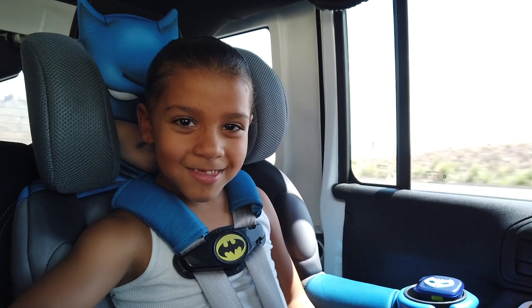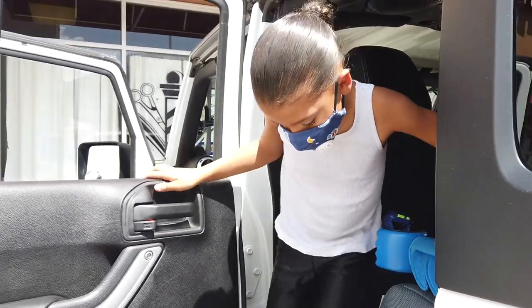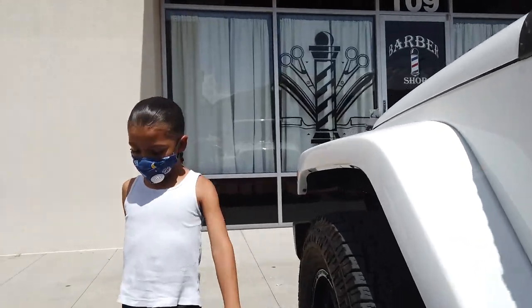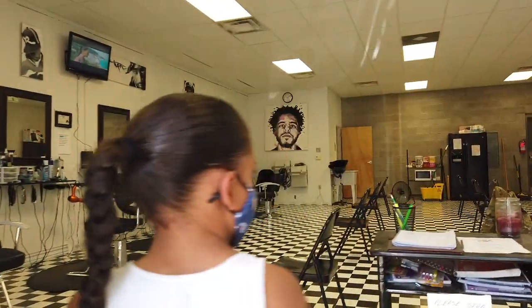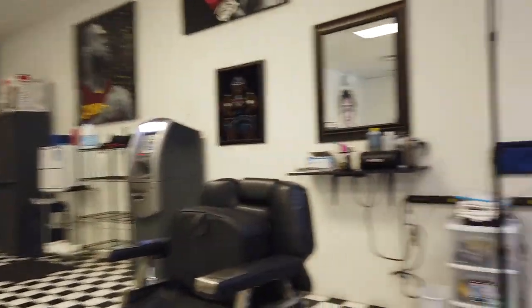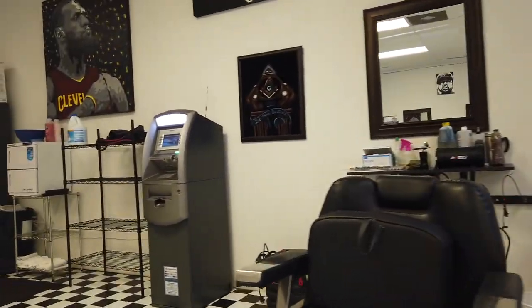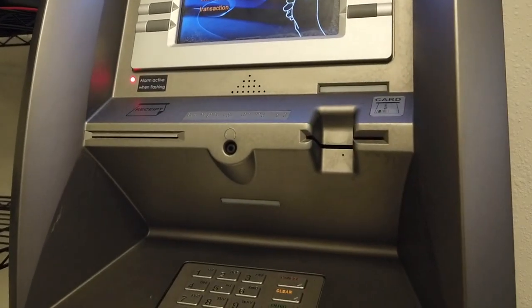We're going to fill up the ATM. I'm going to tell you how to do it. What's up man, what's up boss! Yeah, we've had that ATM for a couple of years. The wife is driving here, guys. We're gonna clean it first and then once we clean it and spray it down, we can put the money in.